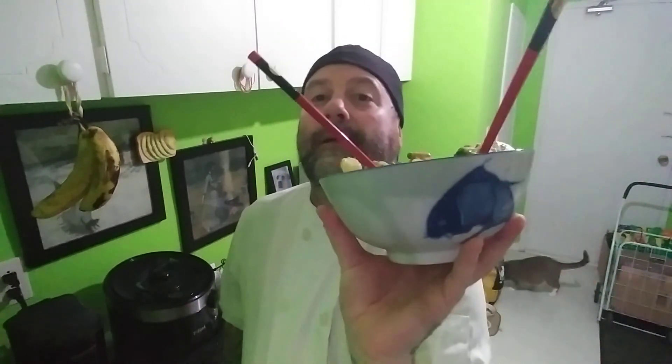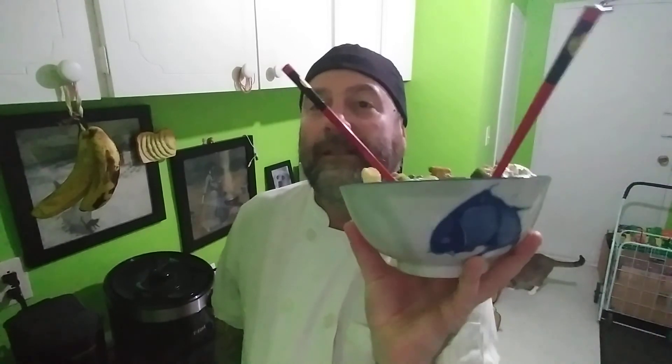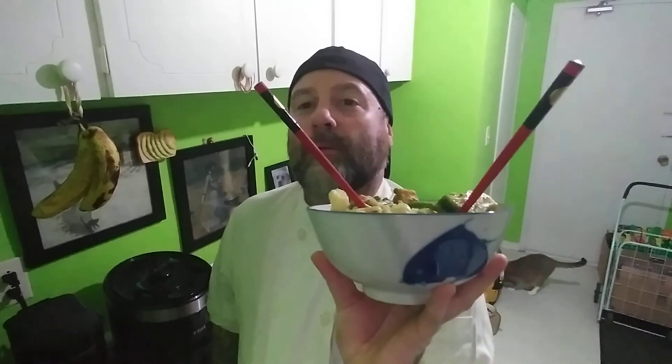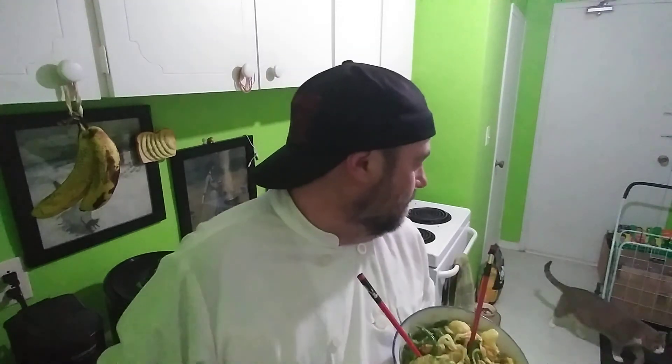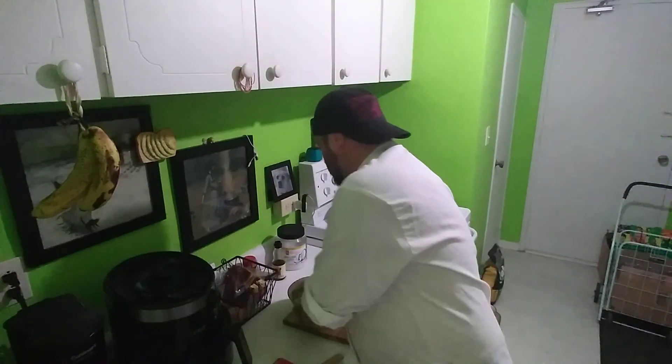Anyway, I am going to go and eat this. Hope you guys enjoyed watching it for what it is. Hope you enjoy cooking at home, and don't be afraid to try new things. If it doesn't work out, it doesn't work out - and if it does, great.